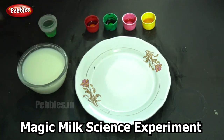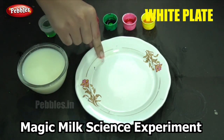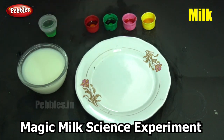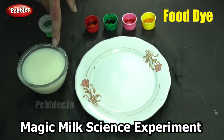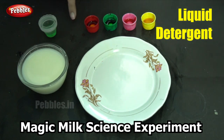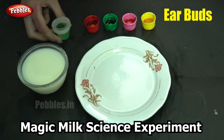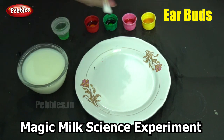So once more, what do we need? We need a plate, preferably white in color, some milk, our food dye of different colors. You can use any colors and as many colors as you want. Then we need our liquid detergent, and finally we would require some earbud.